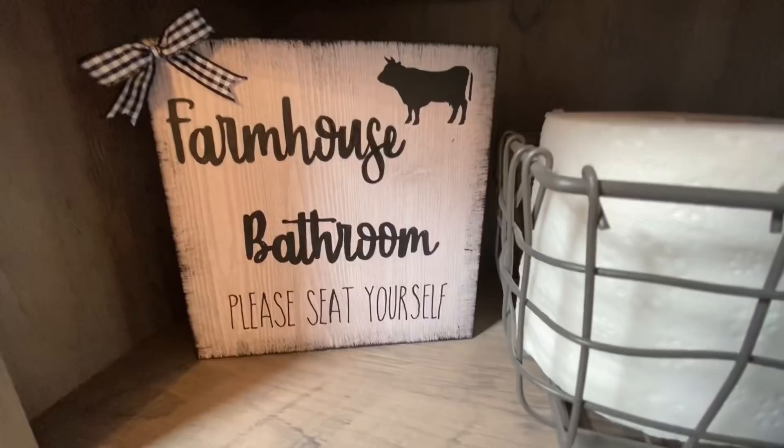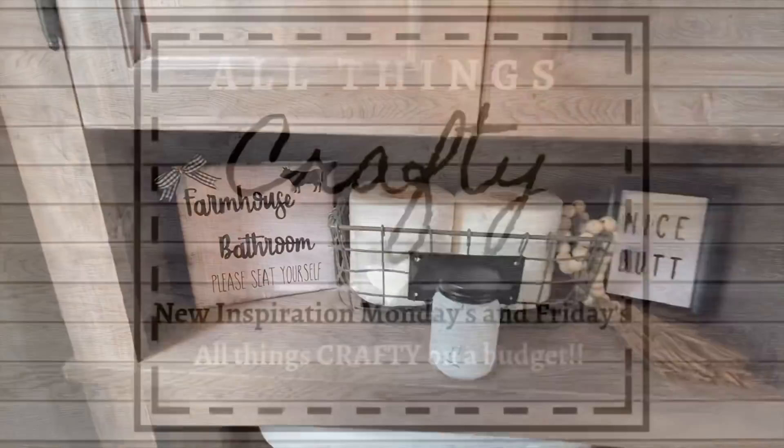So for today I have four Dollar Tree Farmhouse Bathroom DIYs. Let's jump right into today's video.